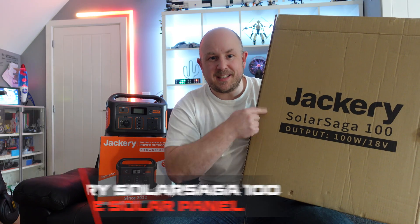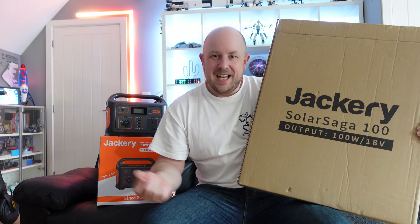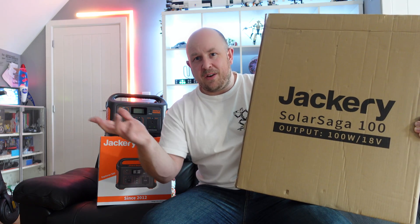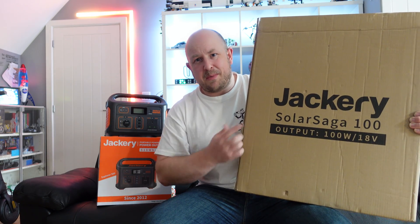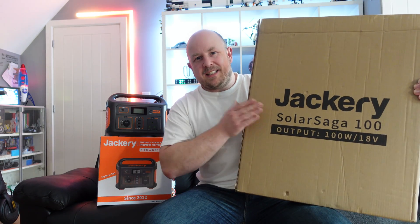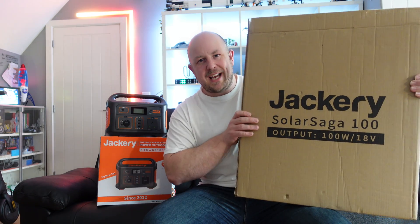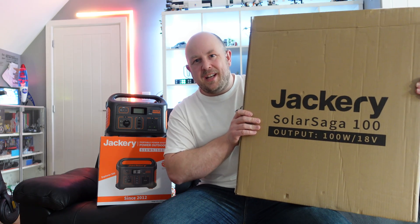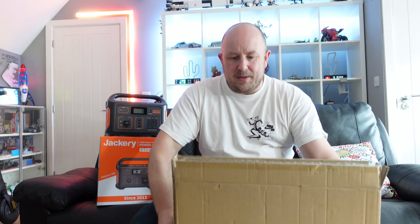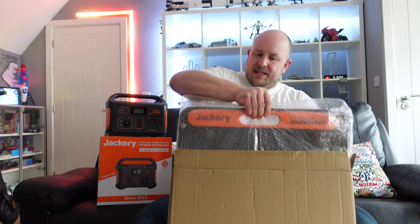This is the box that the Jackery Solar Saga 100 watt 18 volt solar panel comes in. I bought this myself — this isn't something I got free from Jackery. It is quite an expensive solar panel. Not as sexy packaging as the Jackery Explorer 500 came in, but we'll take it out of the box, show you what's inside, talk about how it works, and then run a couple of tests. Inside we have the solar panel with some bubble wrap.